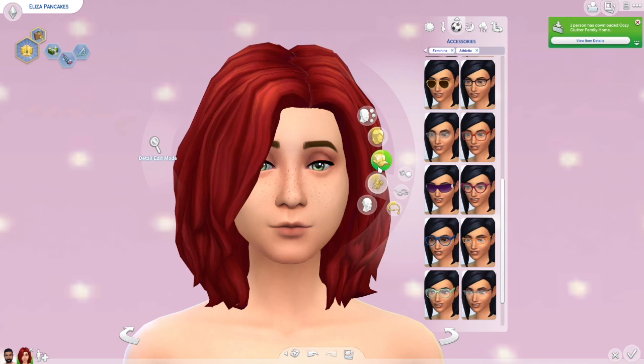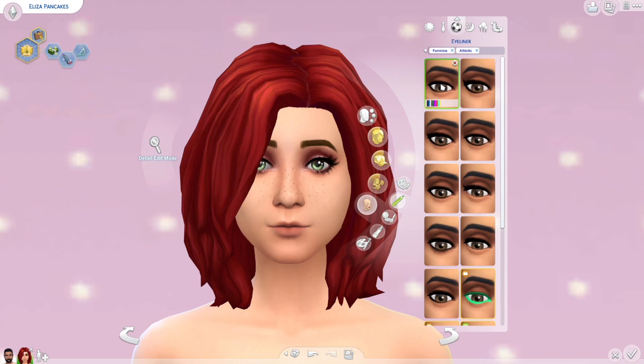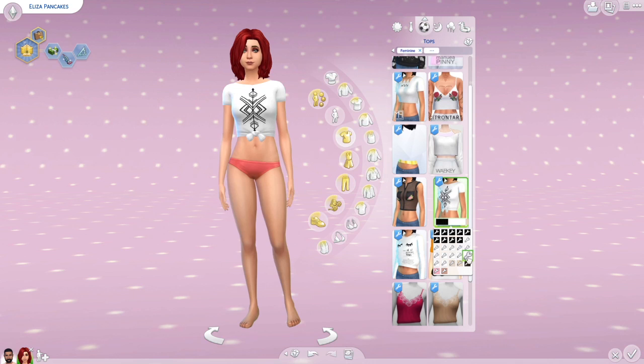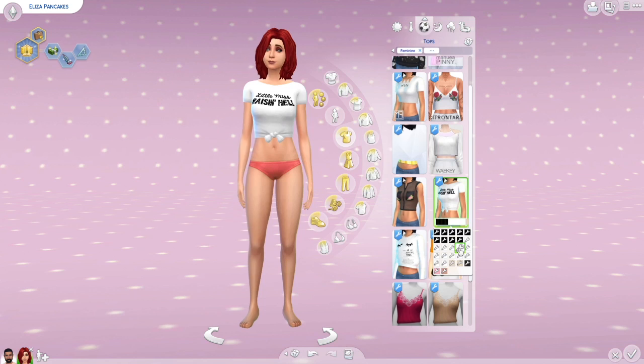When you actually download this hair, you get two options: one is the solid color that I used on Eliza, and the plant sim version was more of an ombre effect. It's pretty cool that you get two different options because ombre is still kind of popular and trendy — I still really like it — so it was nice to have those two different choices.